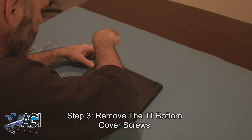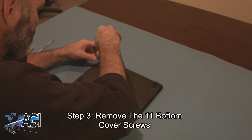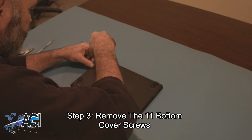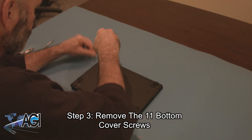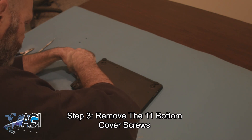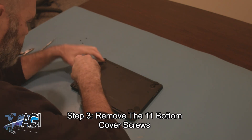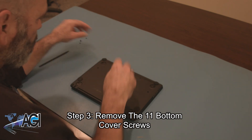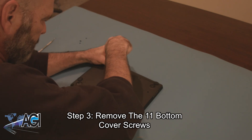Now, you will remove the eleven bottom cover screws.